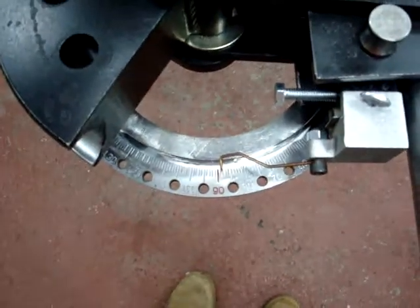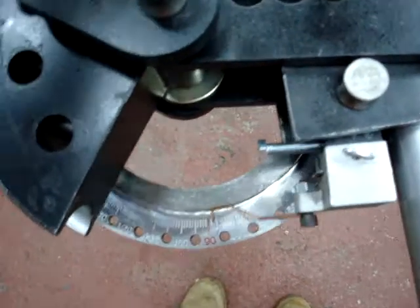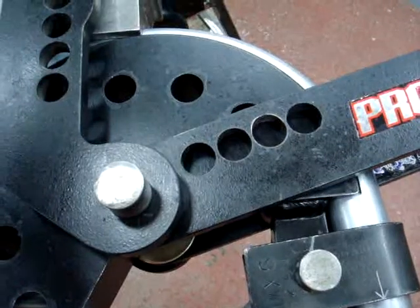It looks like we're at 89 degrees and I'm out of travel, so I've got to back up and reset this pin. I'll just back it off one hole — that should be enough to get us to 90.